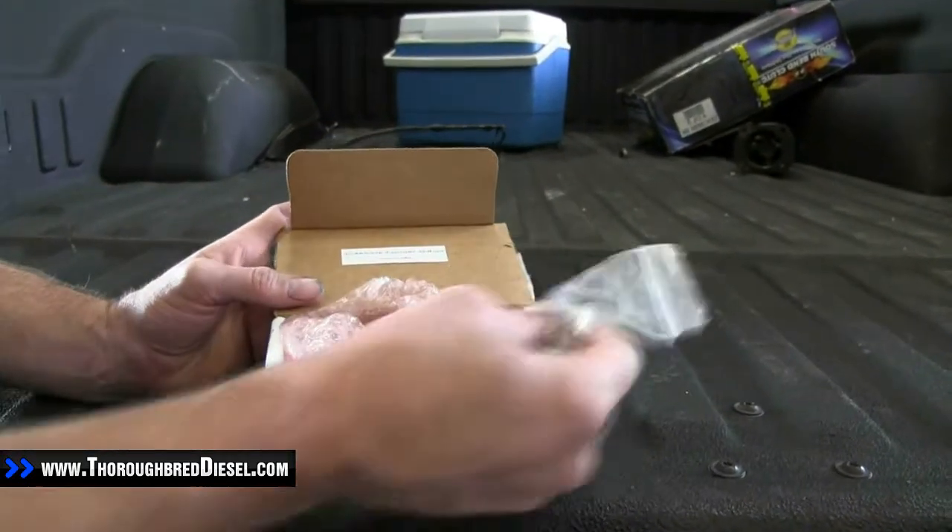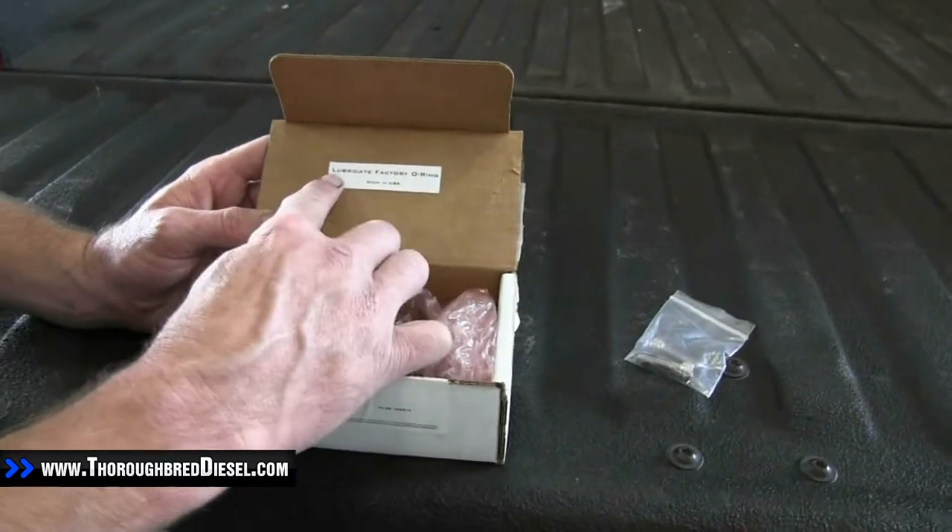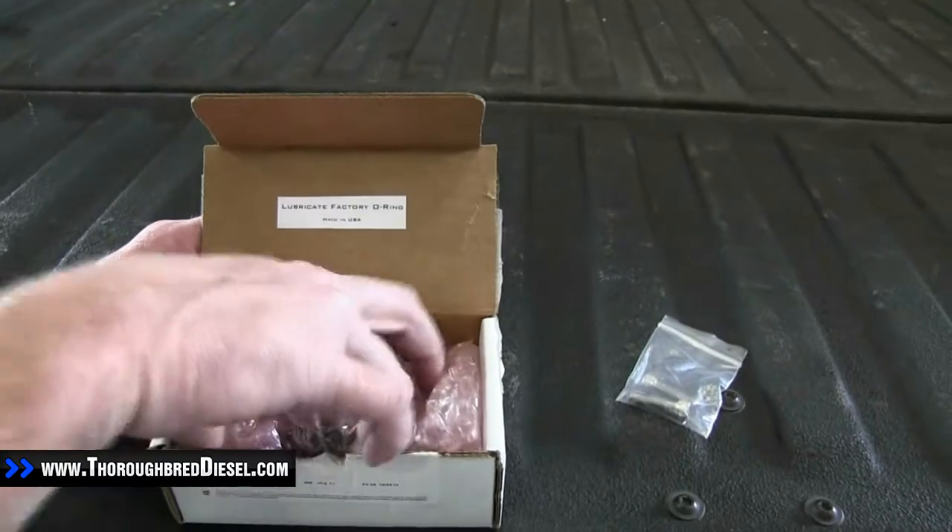In the package you get your hardware. Inside the box it'll have some directions for you. Make sure you lubricate the factory O-ring. This is a really simple little job.